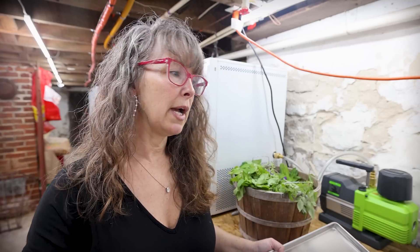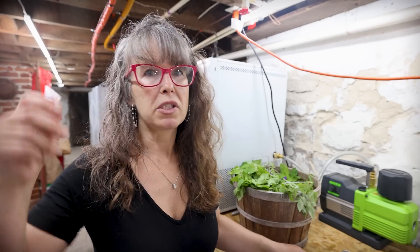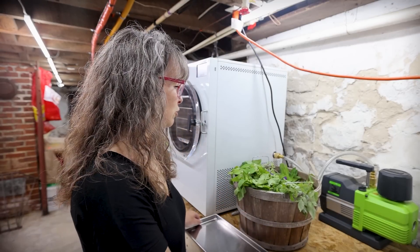Normally my process, which is totally fine and I've done it for the last seven years, is to hang my herbs or wild foraged greens from a light fixture in the dining room to dry. But freeze drying is going to retain a little bit more of those nutrients.